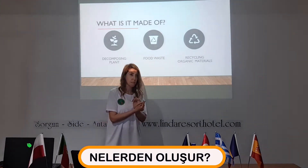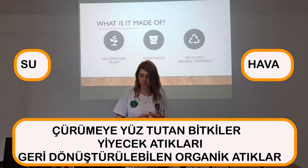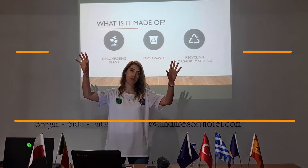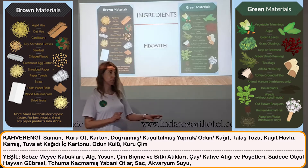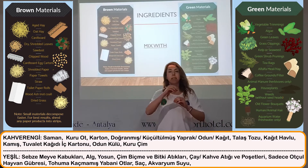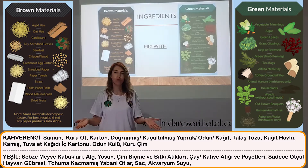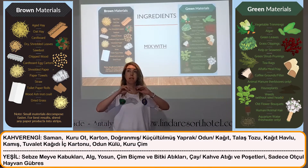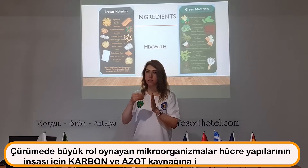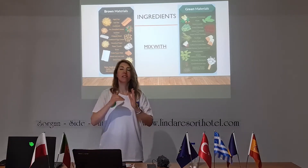For composting I'm using food waste and recycling organic materials. We also need air and water. The ingredients are brown materials as a carbon source, mixed with green materials as a nitrogen source. Microorganisms play a big role in this process — they need carbon and nitrogen to build their cell structure.